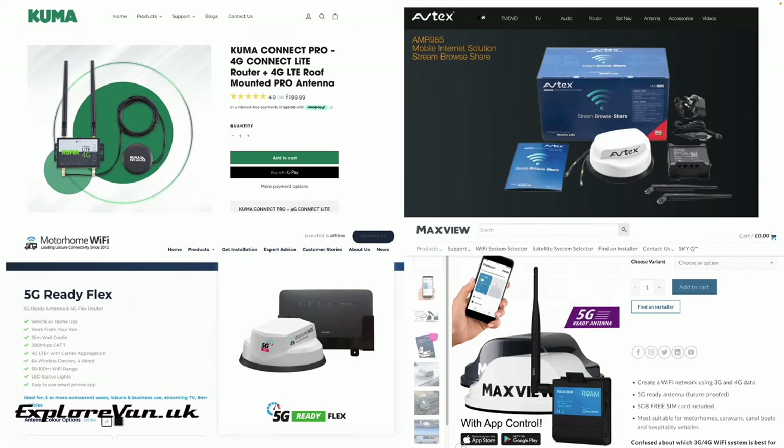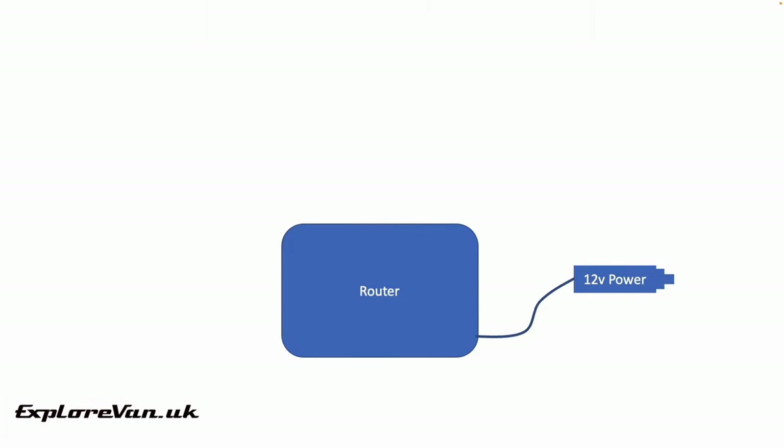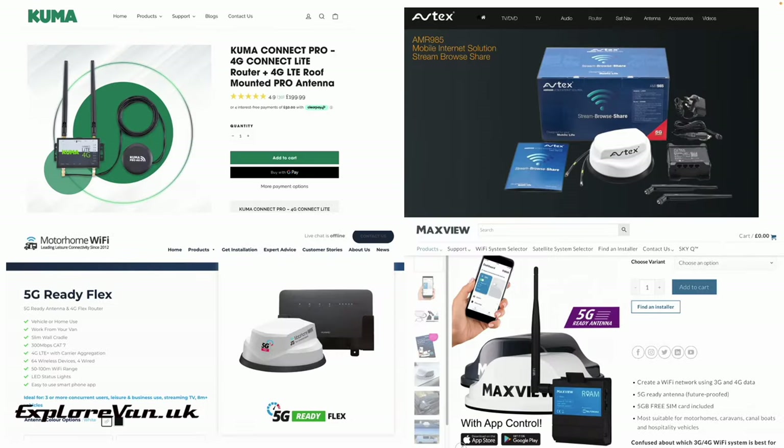Each one of these kits is made up of three main parts: a router, a power supply to allow it to run from 12 volts, and an antenna. A first impression may be that these will be better for use in a campervan or motorhome because they are made specifically for that purpose. Well, some may be surprised to hear that none of these are actually made by the company that's put the kit together — in each case it's possible to buy either exactly the same or comparable parts individually for a substantial saving.